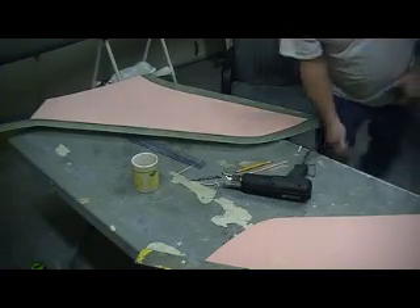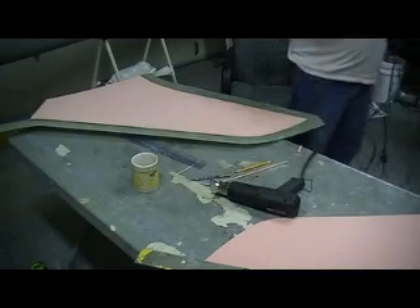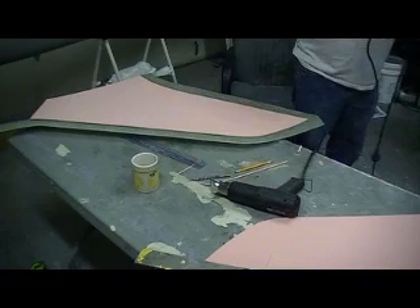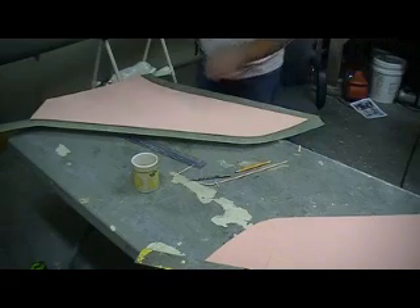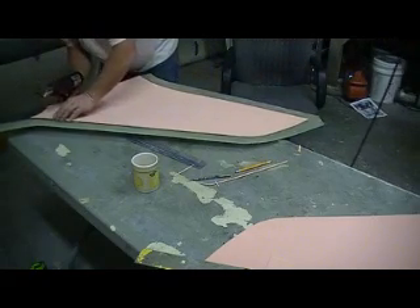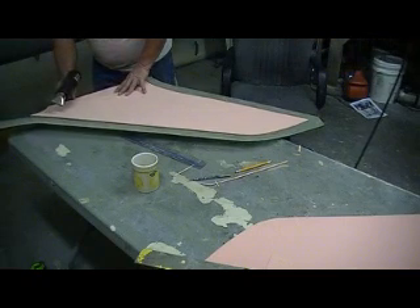Now this is like a regular heat gun — this is not what you use for like model coat.